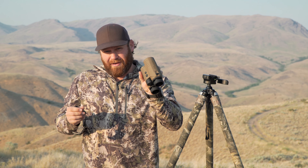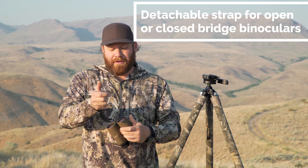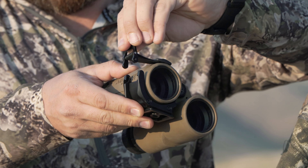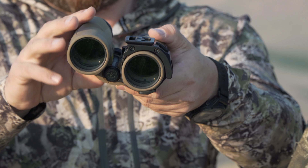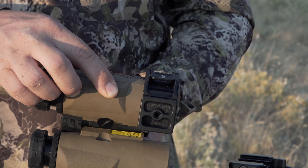What it does is it actually attaches to a pair of binoculars — they can be open or closed bridge, this is a closed bridge. It is a 6061 aluminum shoe with an Arca Swiss rail on the bottom so that it mounts onto a tripod. It's got a strap and a little camming thing that hooks right here, and then it just locks on your binocular housing, on the objective housing. It allows you to mount this onto a tripod so that you can glass or range off of it.